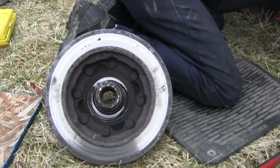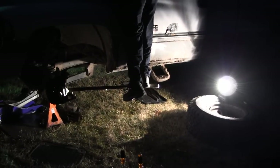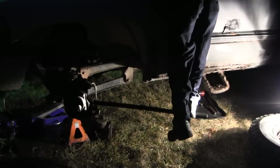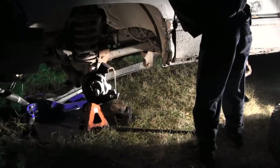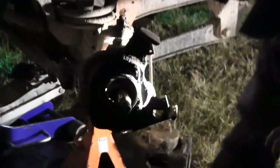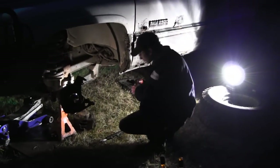All right, we're about done for tonight. Getting dark out here — just breaking the last bolts off the bearing housing. Then we'll go ahead and order some parts and hopefully get this thing back together tomorrow. We'll get back to you.